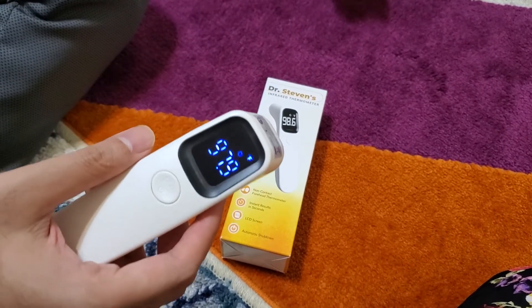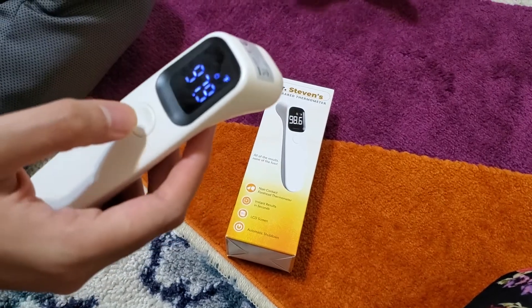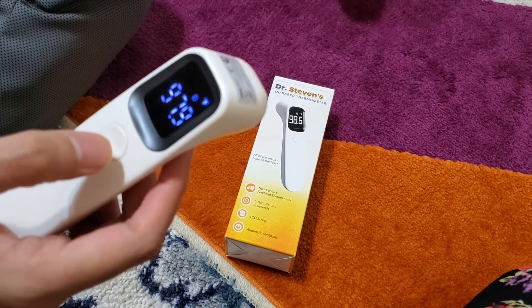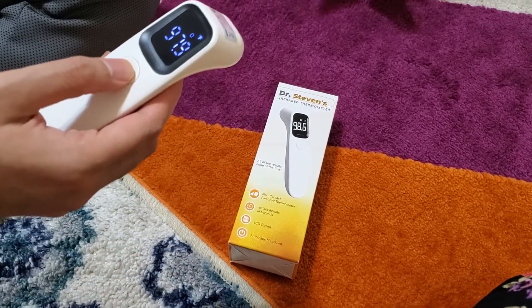It's also a great tool if you don't want to touch somebody — imagine a plumber or somebody coming to fix your home and you want to be sure. It might be a great tool. It also shows you a battery indicator and stuff like that, so it's a very simple device.